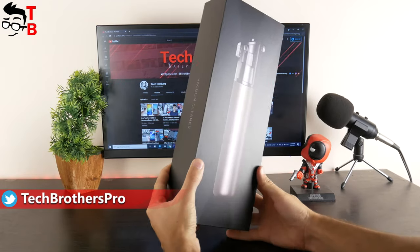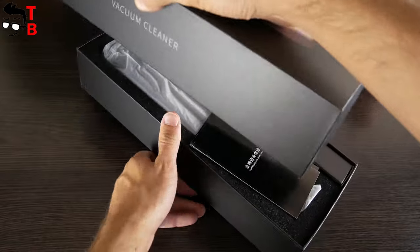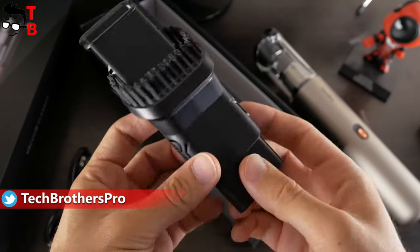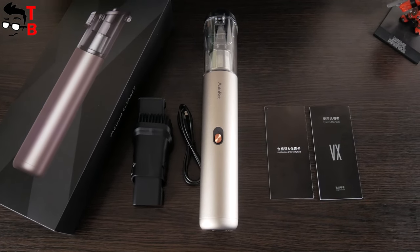On the box of Autobot VX, we can see the image of the vacuum cleaner. There is also a specifications list on the back of the box. Inside the box, we have the vacuum cleaner itself, a user manual and warranty card, as well as a USB Type-C charging cable and a two-in-one nozzle. That's all. Compared to other handheld vacuum cleaners, Autobot VX has only one brush in the package.